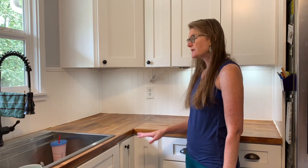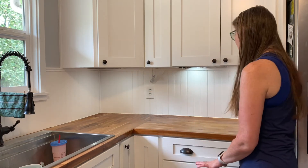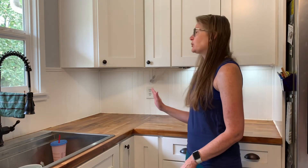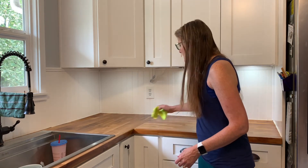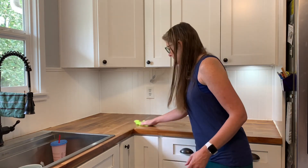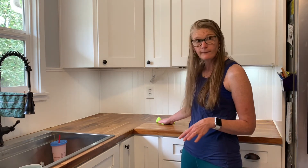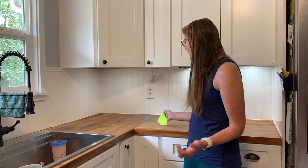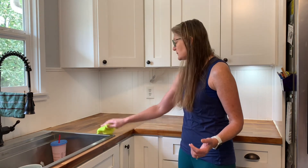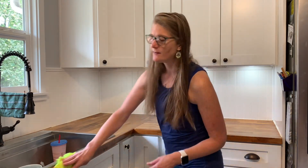You are going to want to let this dry completely without putting anything on it for about 12 hours. It does take a little maintenance, but they're really pretty. And hopefully — this is what I tell myself — as the years go by, all these weird little things you end up seeing will give it character and just make it all that much more charming.